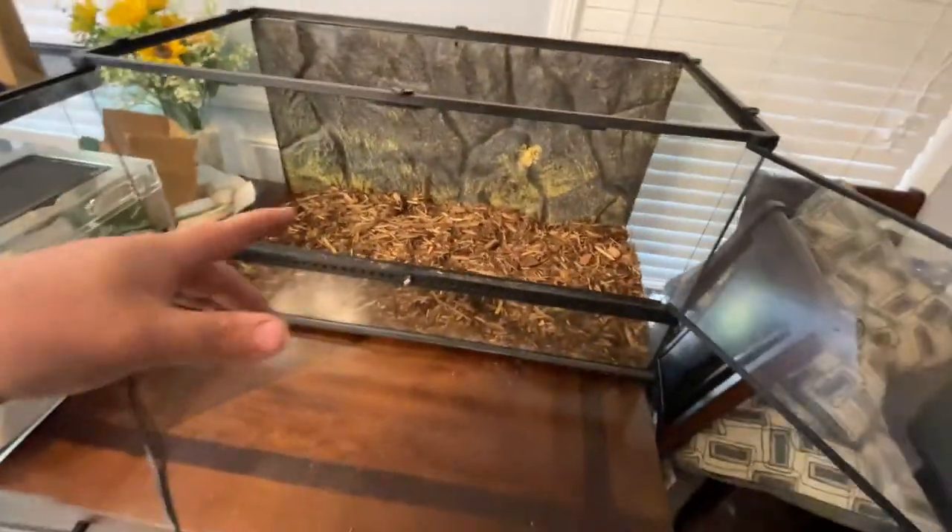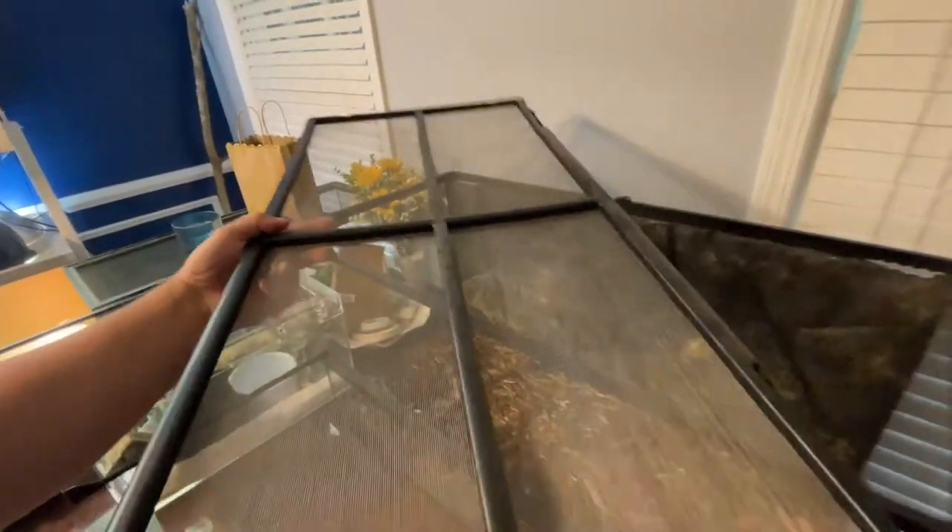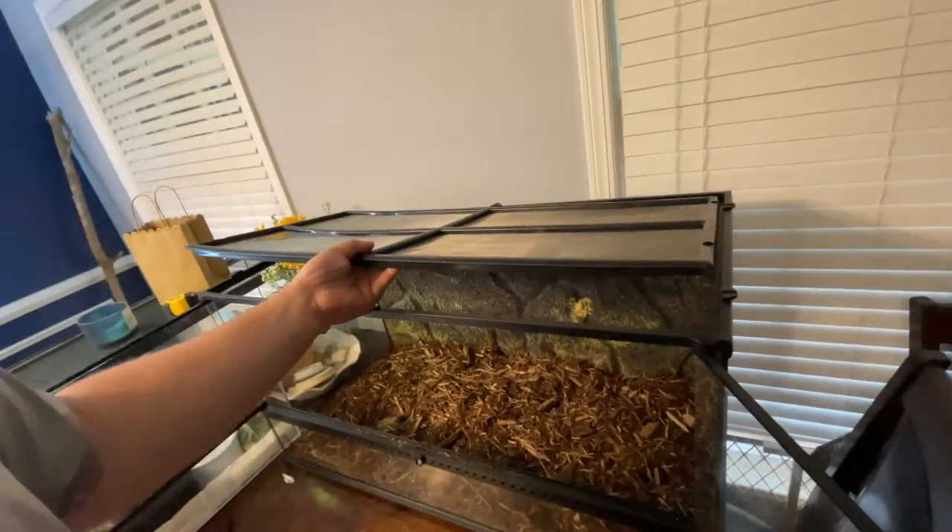The cage we're using, if you're not familiar, is one of the Exo Terra front-opening cages — three feet long, 18 inches wide, 18 inches tall. This is a really good size for a baby to yearling iguana, roughly up to 14 to 16 inches. Once they get a little bit past that, it's time to upgrade them into something a lot bigger.